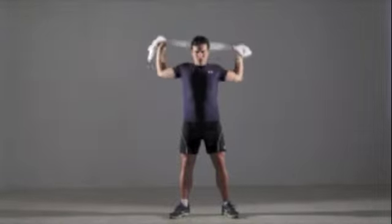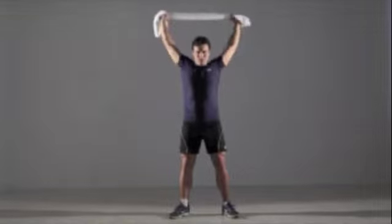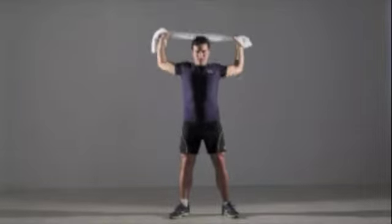Beginners can do 3 sets of 15 repetitions each. More advanced exercisers can do 5 sets of 25 repetitions.